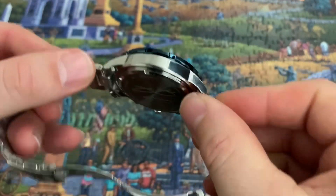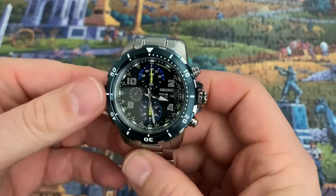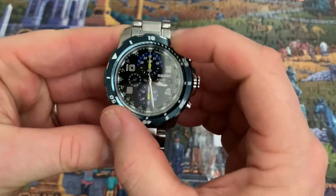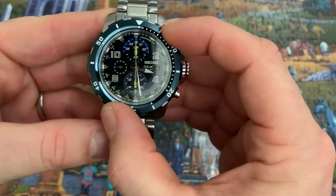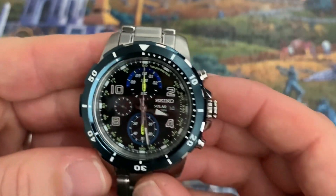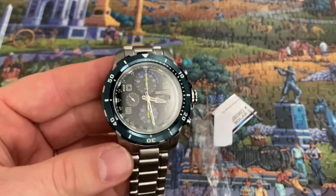All in all, it's a very nice watch. The bezel has about 60 clicks, similar to a dive time bezel, but you can just time certain things with it. Positive, very positive clicks — lines up pretty good. All in all, I actually really like this watch.